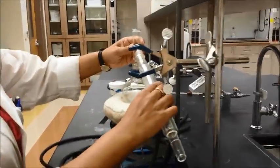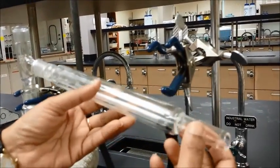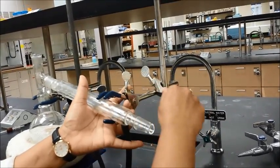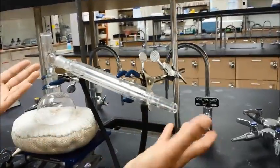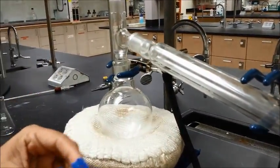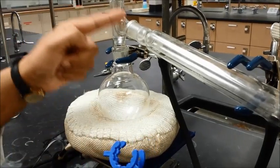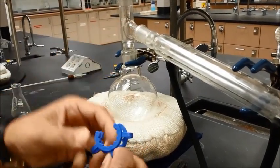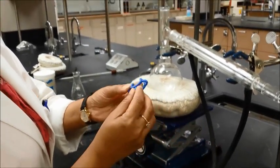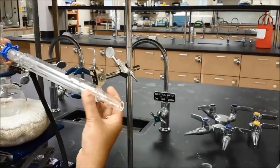Remember, these are ground glass joints so they will fit perfectly. Make sure your clamp comes down here to provide support so it doesn't fall. Set the keck clamp right here so the joint is connected. In the keck clamp you will see there are two C's — a larger C and a smaller C. The smaller C goes on the smaller part and the larger C goes on the larger part. Don't put it on the opposite side. If your keck clamp is broken at any point, it's useless — get another one. This one doesn't need to be tight, but it does need to provide support.